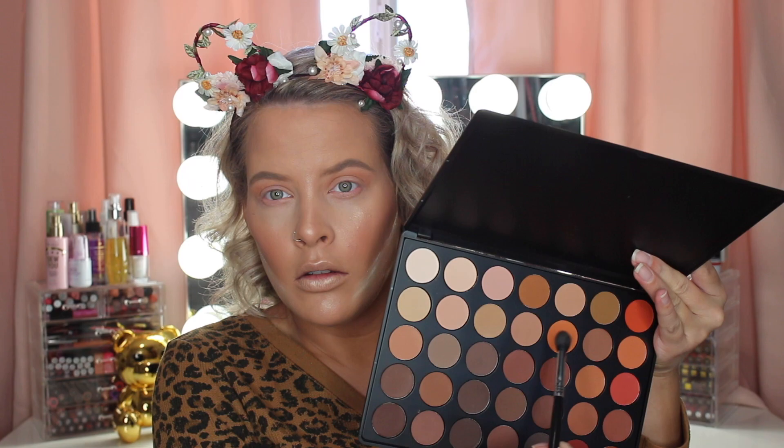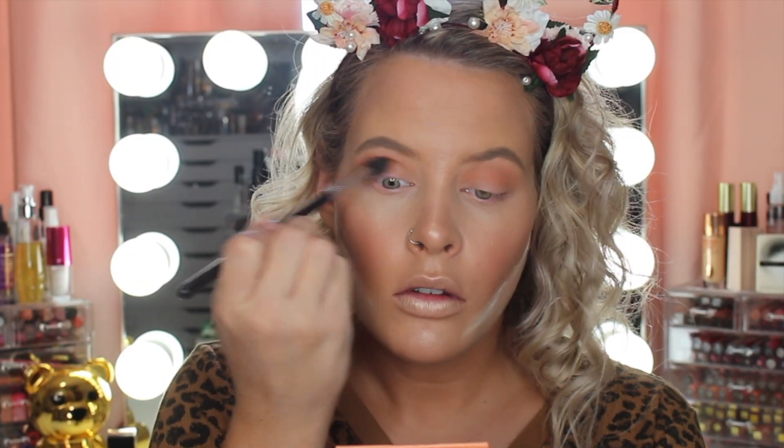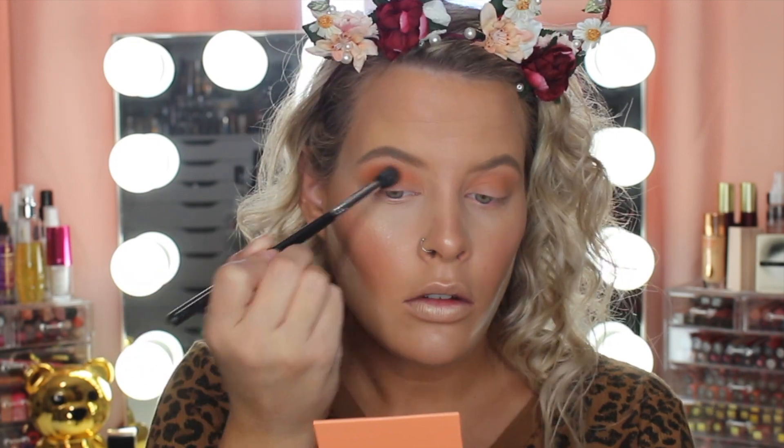Now I'm taking this orange shade and I'm just putting that directly on top of the first orange shade. I'm just like pretty much layering shadows just to get that depth.